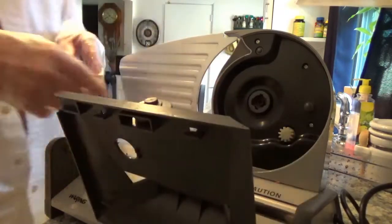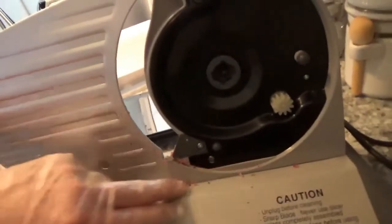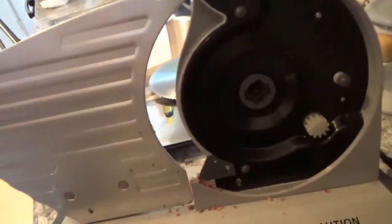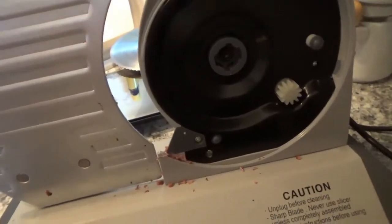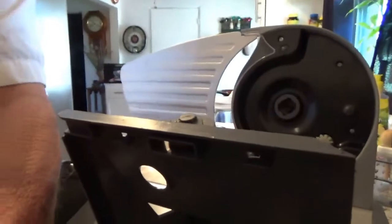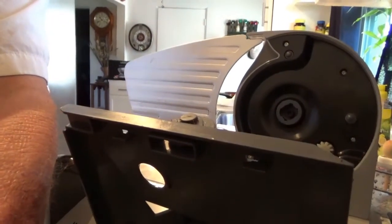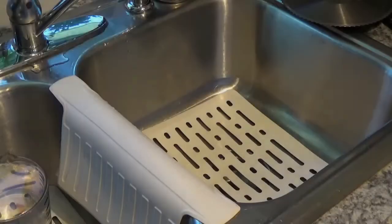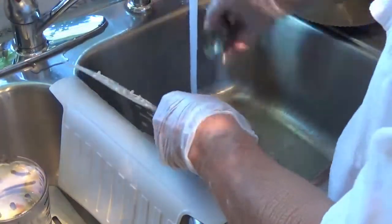Then you've got to look at all this right in here, because all of that is leftover food and you can't leave it there. So now we'll get started cleaning this thing — get the hot water going.